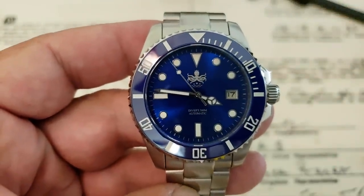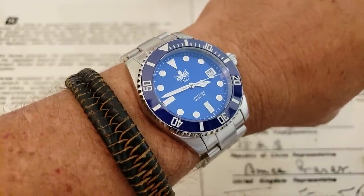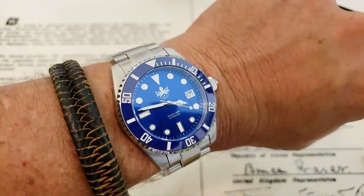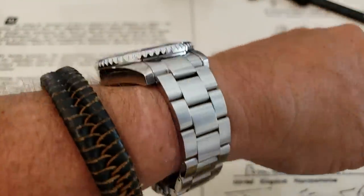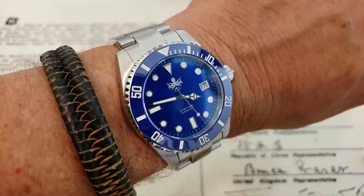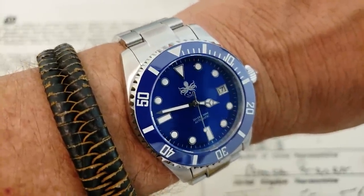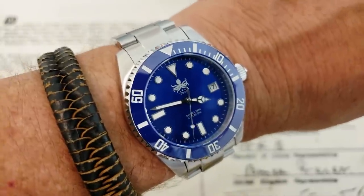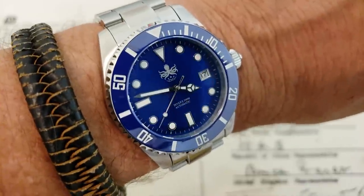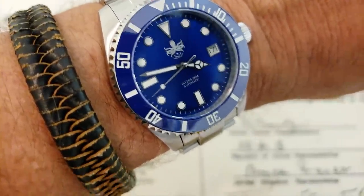I have a 7-inch wrist, by the way. Here's the watch on my 7-inch wrist — absolutely stunning dial and colors on this watch. I love this blue. I'm a Dodgers fan, so this color is just right on for me. I really love the octopus. The octopus is kind of metallic — it's got a little sparkly metallic look to it, which is really cool.